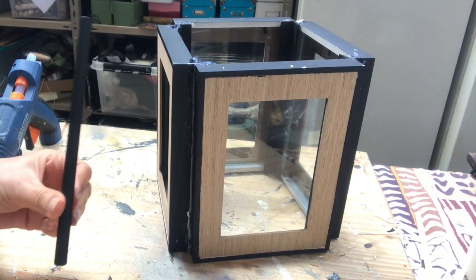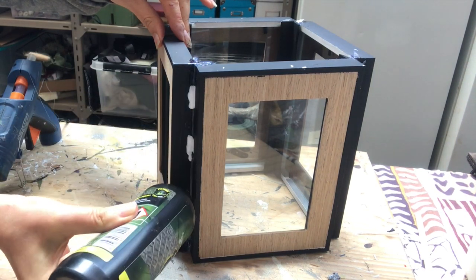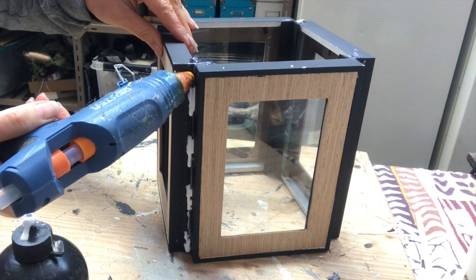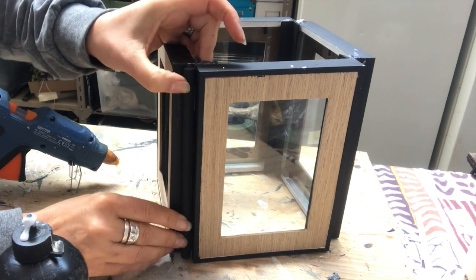Here I am with some wood glue and hot glue on the outside, and here I will attach my wooden dowels for more reinforcement — and it will look good as well, I think.